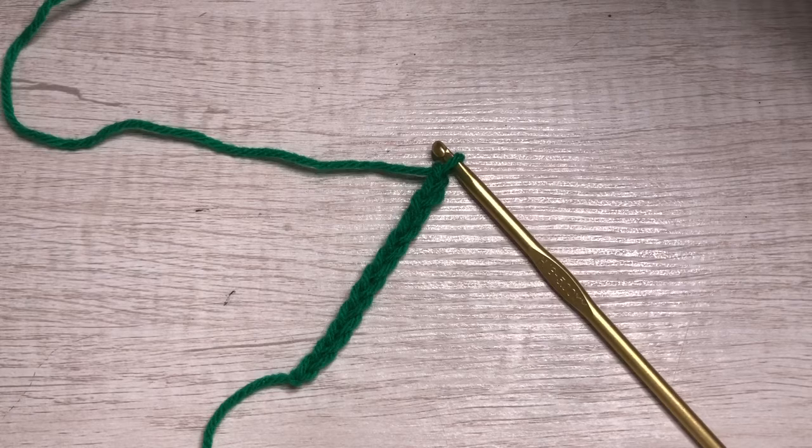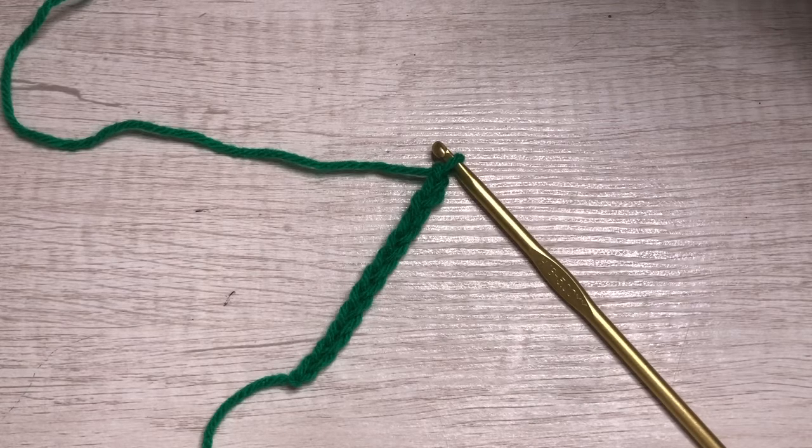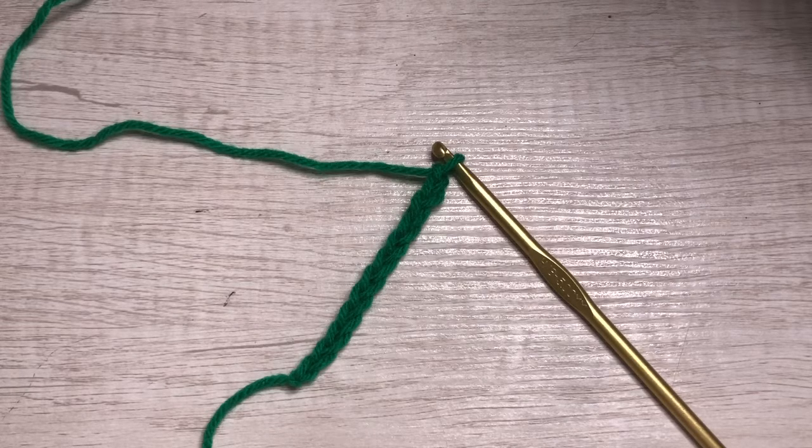We're continuing in our crochet series with the double crochet. This is very similar to the single crochet, except we are doubling it. We're gonna be doing similar moves, similar stitching mechanism, but obviously different because it's a different stitch.